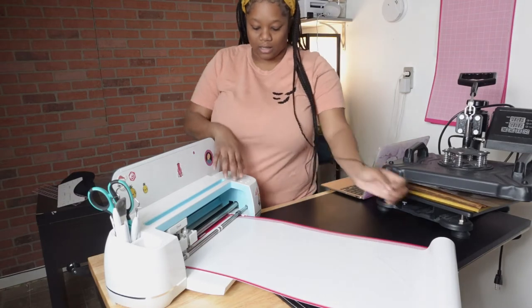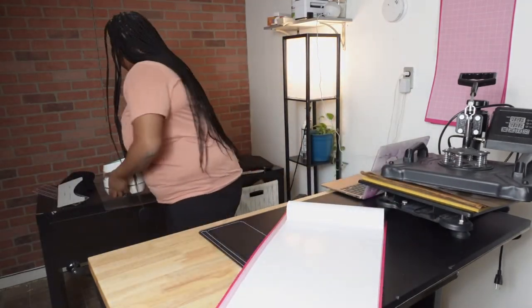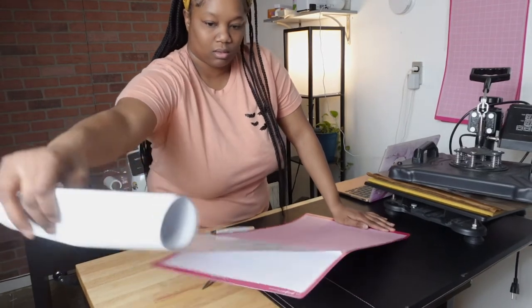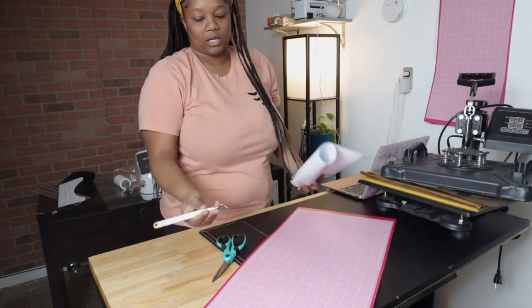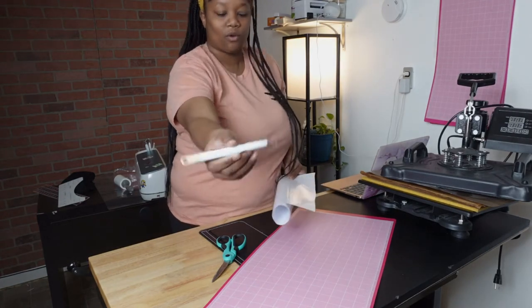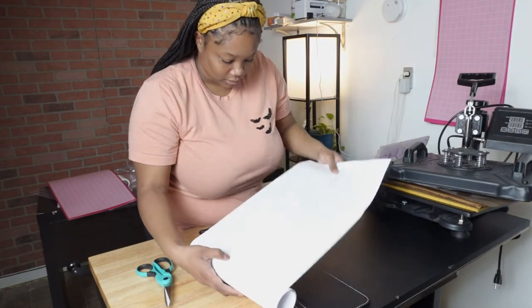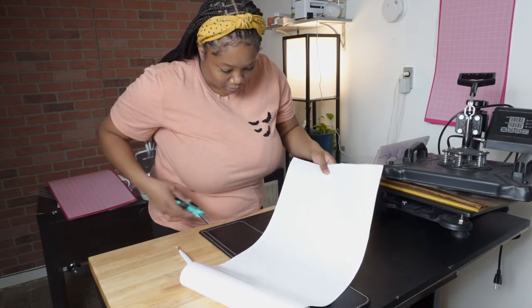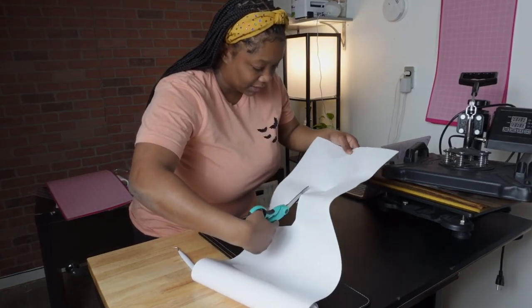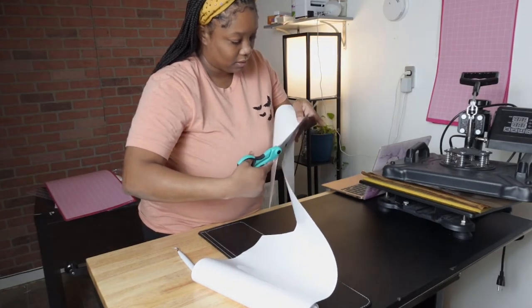So this sounds like it's done cutting. I'll click the arrow button so the mat can come out. First, start by removing the vinyl from the mat. Once that's removed, you'll need your weeder — like a picker tool — and a pair of scissors. You'll see where your design stops on the vinyl and you can cut from there. Mine looks like it stopped right here, so I'm going to cut my vinyl making sure I don't cut the design. It's pretty light, so it's kind of easy to cut — just make sure you're near some light so you can see and don't accidentally cut the design.